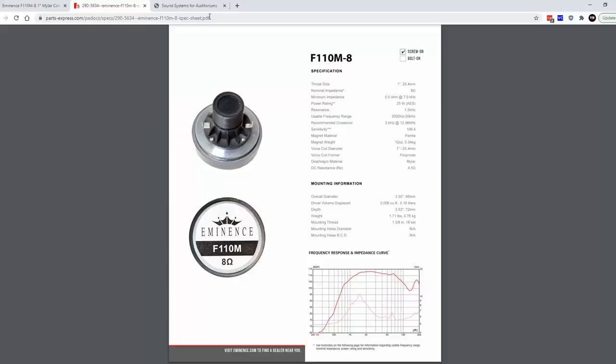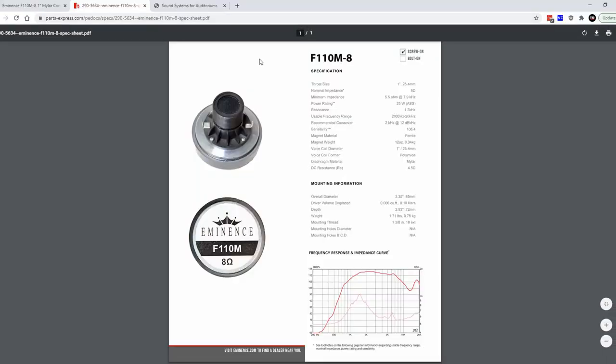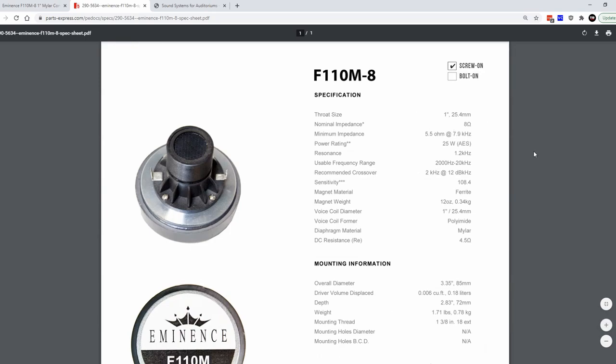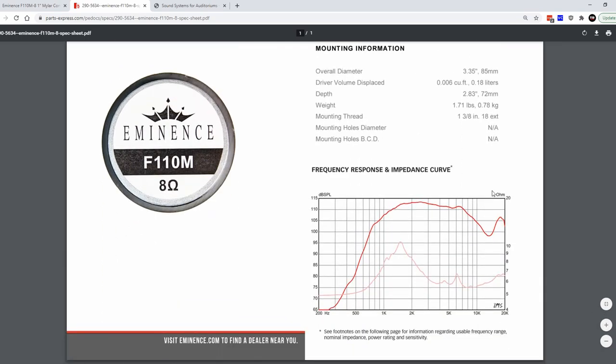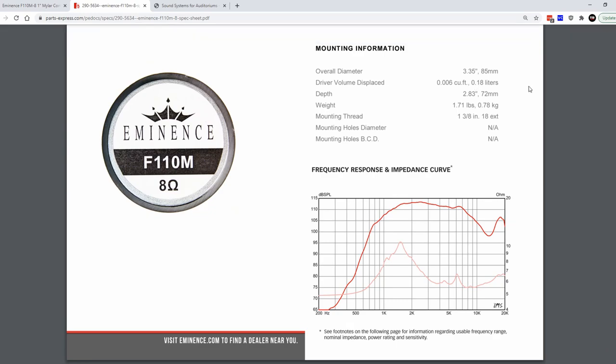Let's take a look at the specs. This is the spec sheet from Eminence. As you can see, it's a screw-on, 25-watt AES — which is plenty for most people — 8-ohm. I also really love that Eminence includes the driver volume displaced, which is obviously a very small amount, but if you're trying to count up all your volume displacement, it's really cool that they do that.